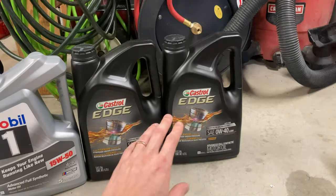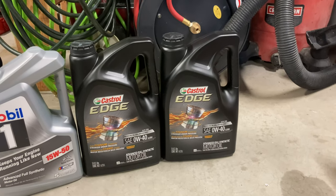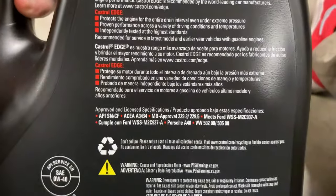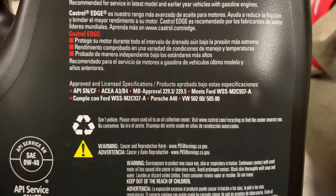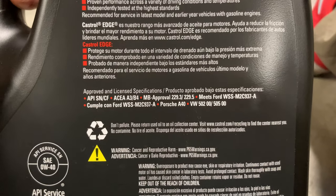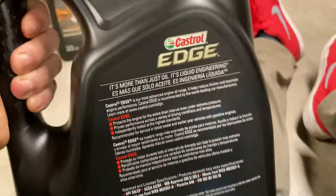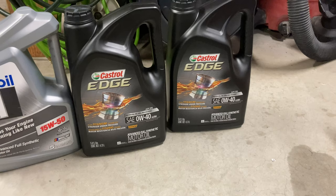This stuff has very good high heat protection, and the TBN numbers — if you're an oil nerd, Bob Is The Oil Guy type — are very high even after 6,000 miles of use with used oil analysis. It's Mercedes approved: 229.3 and 229.5. The Porsche A40 is a big one I've learned about recently — Porsche tests all their approved oils with actual track usage. If it stands up to that test and gets approval, that's a good one to look for. Anything with Porsche A40 combined with MB approval is great. This oil has it, Mobil 1 0W40 has it, Pennzoil Ultra Platinum 0W40 has it, and Valvoline Advanced European 0W40 has it, along with a few others.